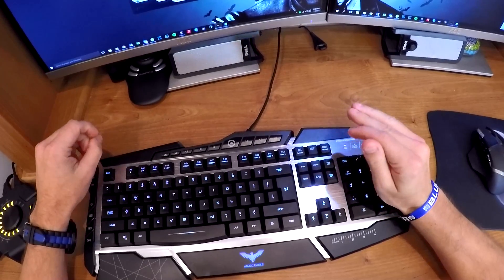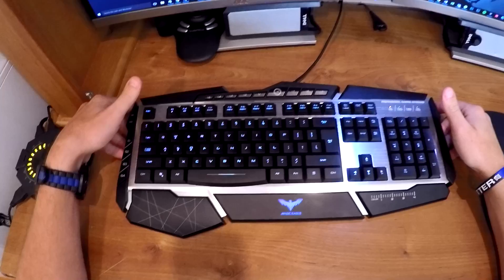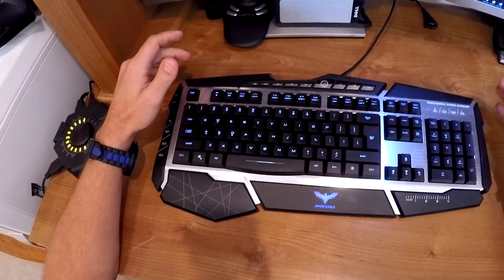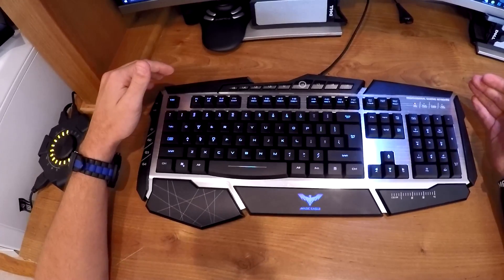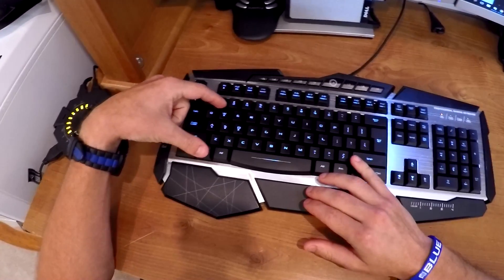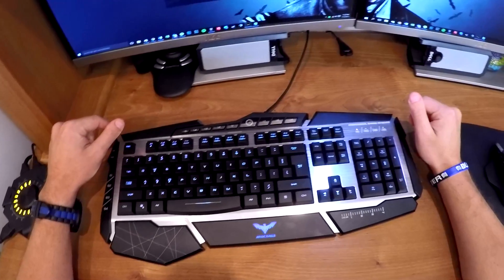It says on the box and on the listing it can have up to 19 simultaneous key presses to prevent ghosting. Those that play games — MMOs and even some first person shooters — I used to have a keyboard that limited me to three. If I pressed any more than three keys the fourth one would not be recognized. This keyboard does up to 19 simultaneous presses, so you can hold Shift, Control, Alt and still press W, S, and D and do all kinds of different things.